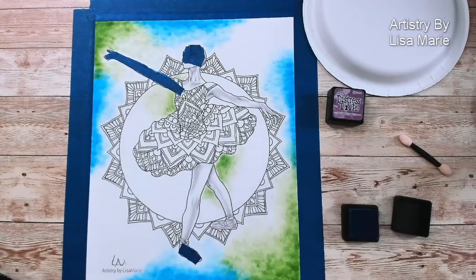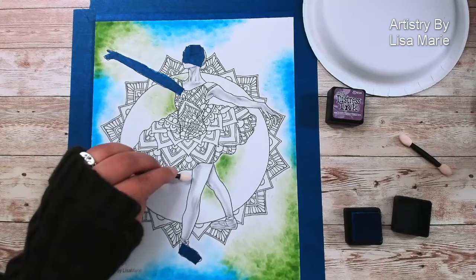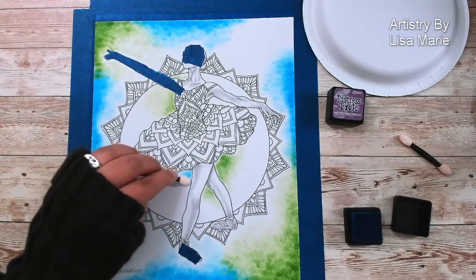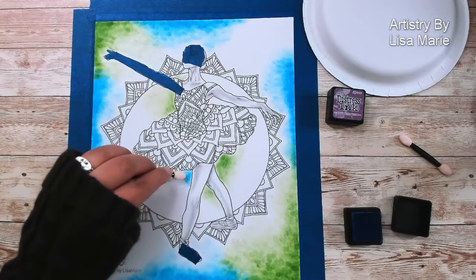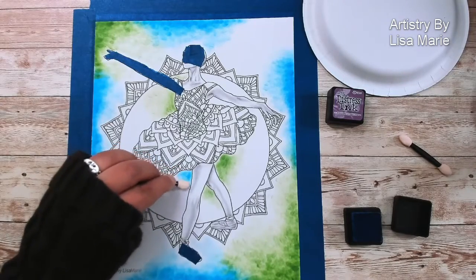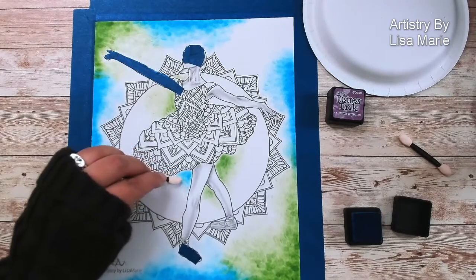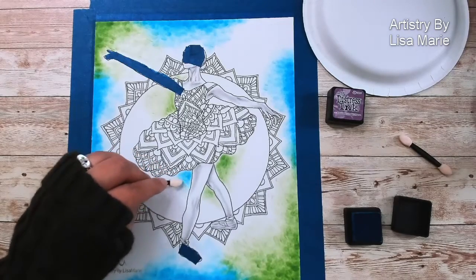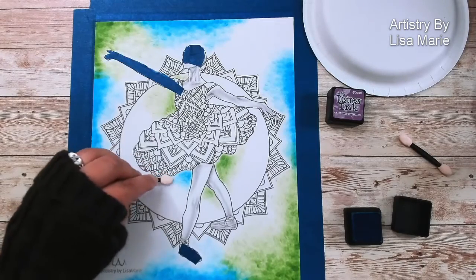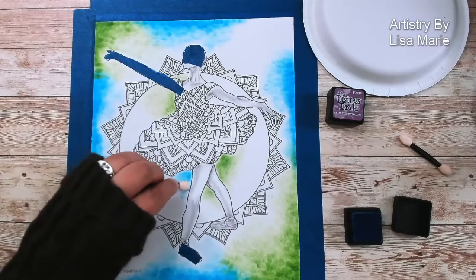I often reference art history as I color. I studied art history a lot — I actually have a master's in it. But I love looking at past painters and sculptors, learning their techniques, and seeing how they did stuff with color.